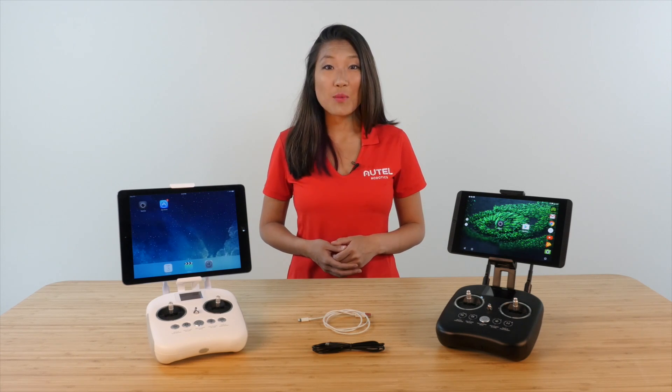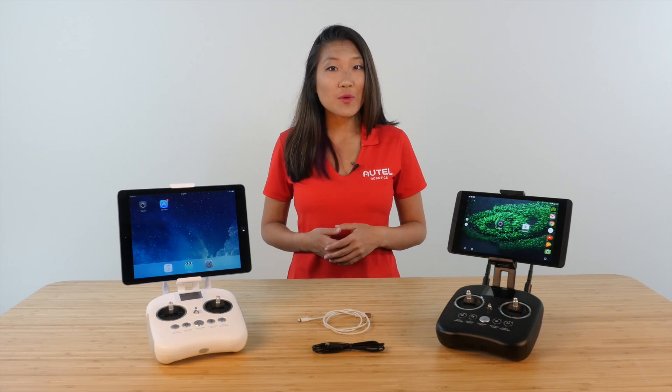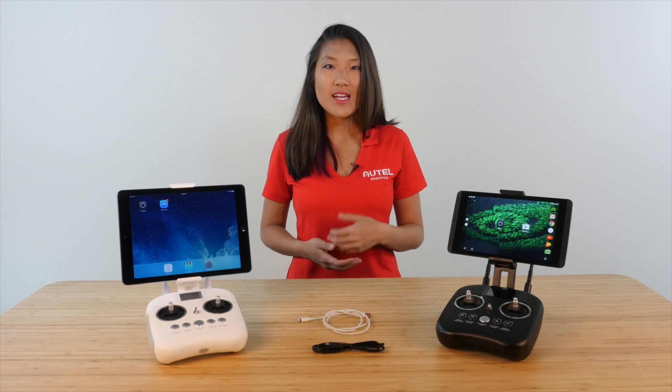Hi everyone, I'm Natalie with Autel Robotics. In this video, I'll be showing you how to connect your XR Premium to the Starlink app.